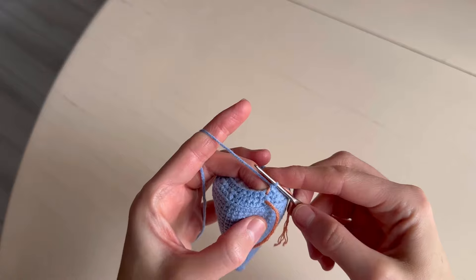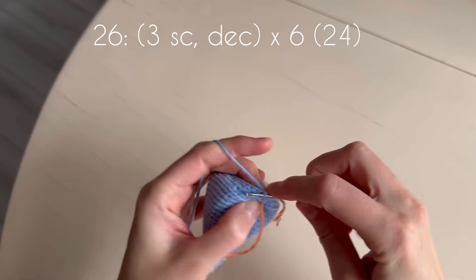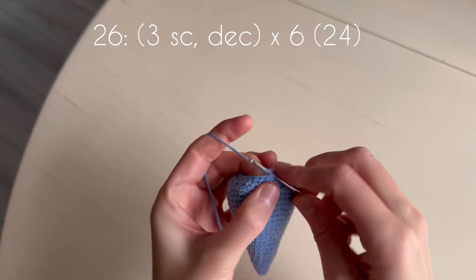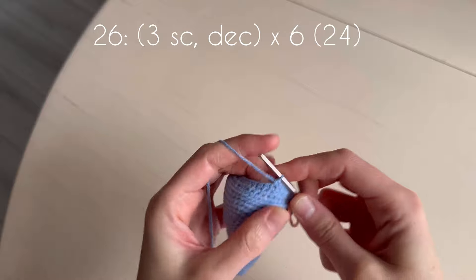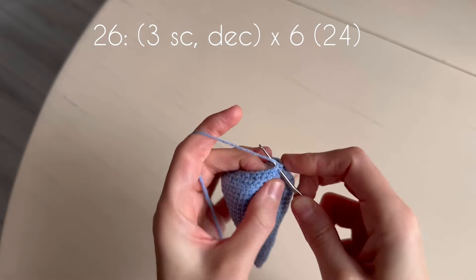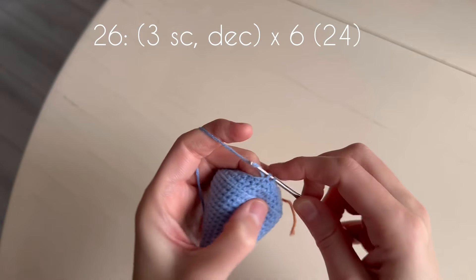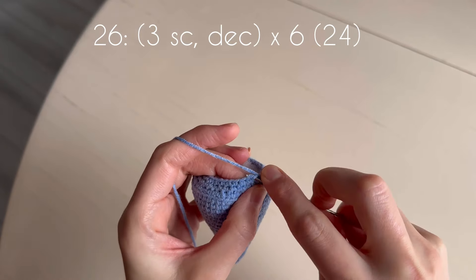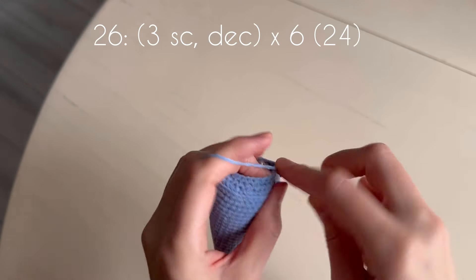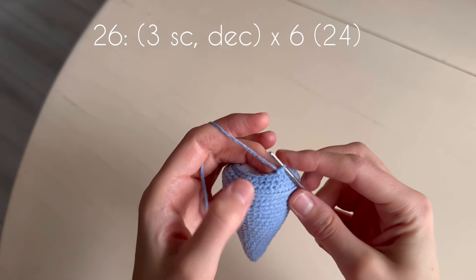In the next round we make decrease and three single crochets: one, two, three. Decrease, one, two, three. Decrease, one, two, three, and go on.